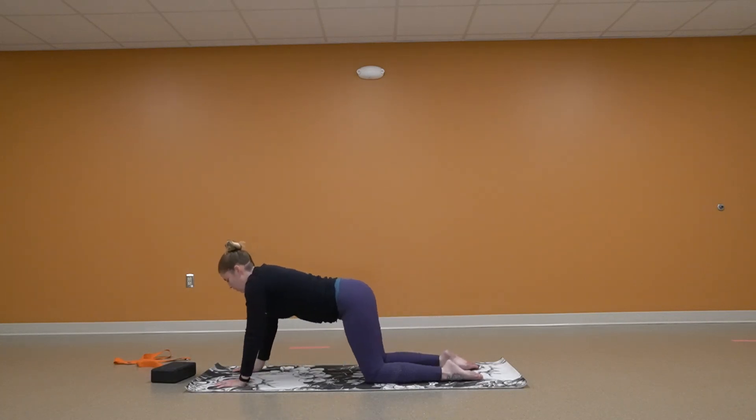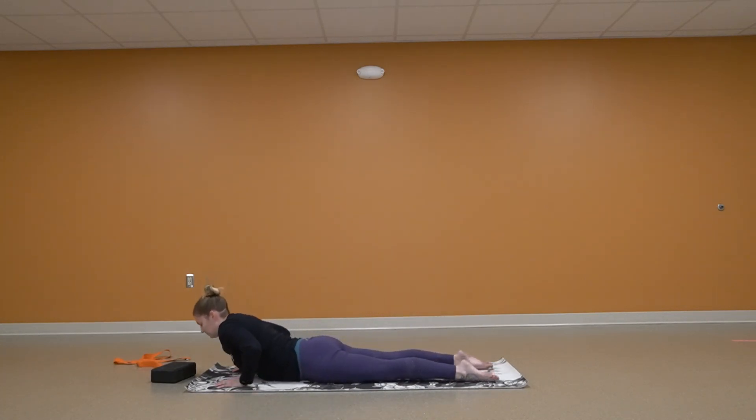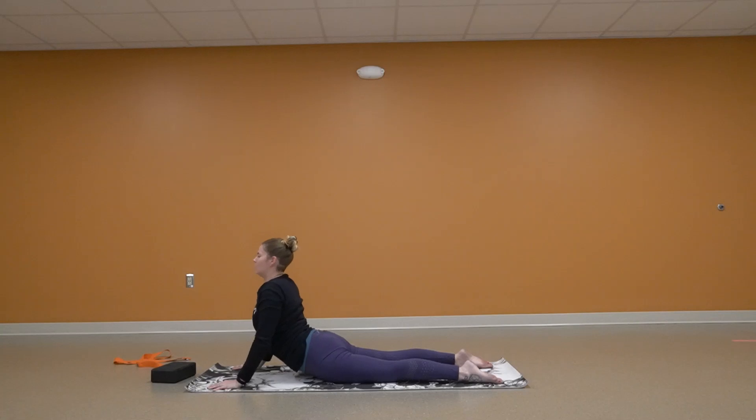Coming forward all the way onto your belly. We're going to do cobra. My hands are going to go right next to my shoulders, and I'm going to push up and back. Squeezing those shoulder blades together. Nice, and relaxing down.